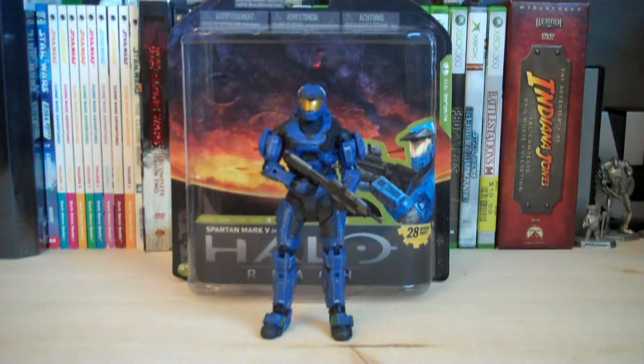Hey guys, it's Ryan back here again, and today I'm reviewing Halo Reach Series 4 Blue Spartan Mark 5 Male.